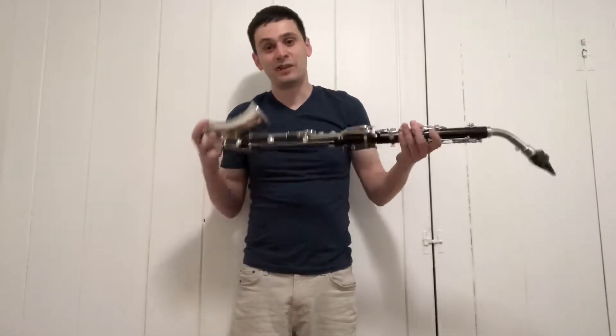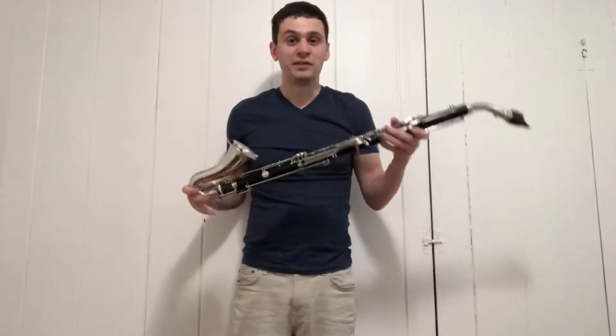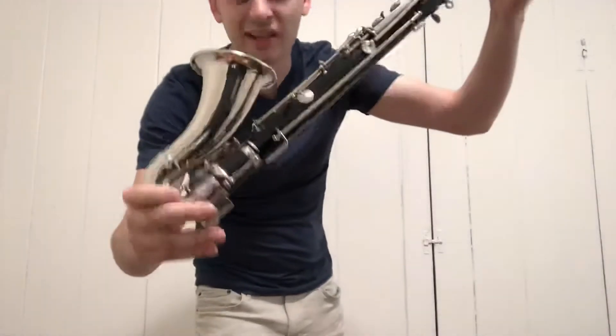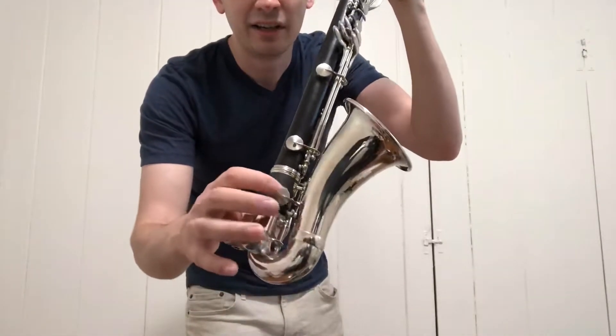Hello everyone. I want to give a quick demo of my alto clarinet low D extension. I built a few of these over the past year or so, and as you can see it's basically just a section that fits between the bell and the lower joint, and it's got a key for low E flat.